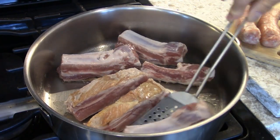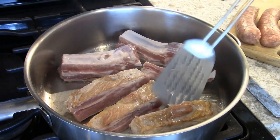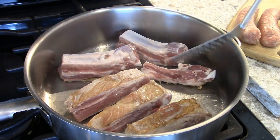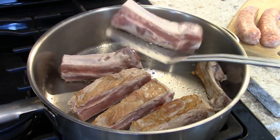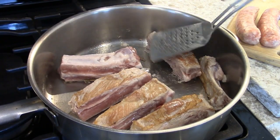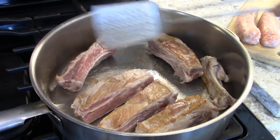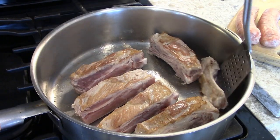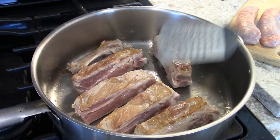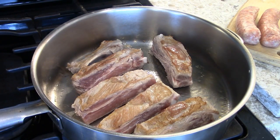And there it is. You don't have to season this, because it's going to be sitting in the sauce for a long time. And so will the meatballs and the sausages. The sausages and the meatballs and the spare ribs are equal amounts in weight. The only thing is, most of the spare ribs — that's bone. But that's okay.